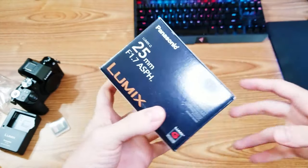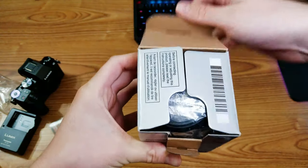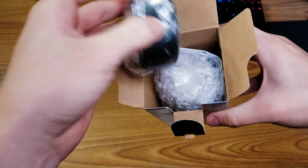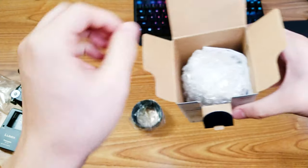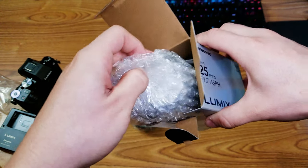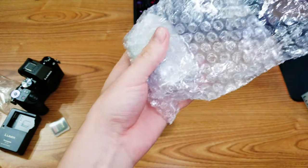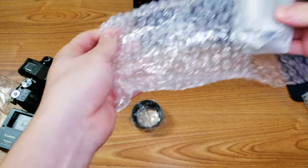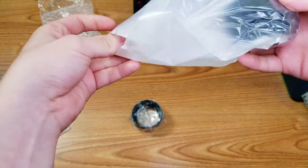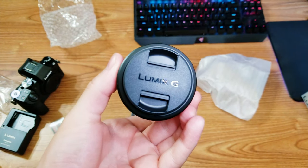Here we have the actual lens. This is the 25mm f1.7 ASPH. This should be really good for those B-roll shots, at least from what I hear. I did do a little bit of research, and this is probably the most popular lens for it. It's only around $150, so for a lens it's pretty inexpensive — there are lenses out there that are $300, $400, and some even $700, even more than the actual camera. So I have to be very careful not to drop it. It comes with a little lens cover and another cover for the back.